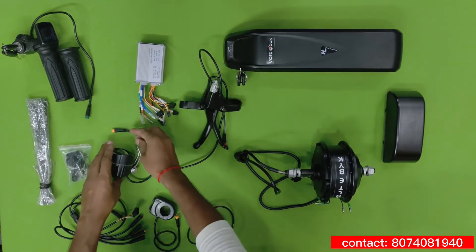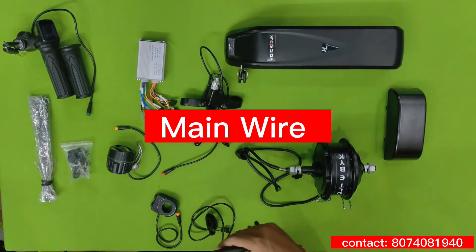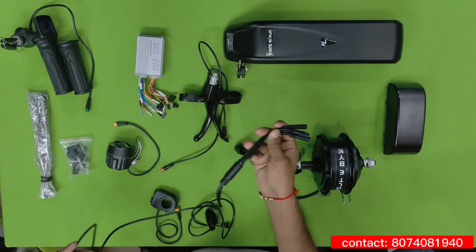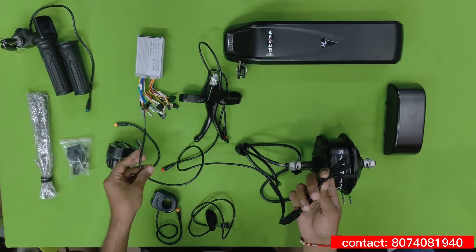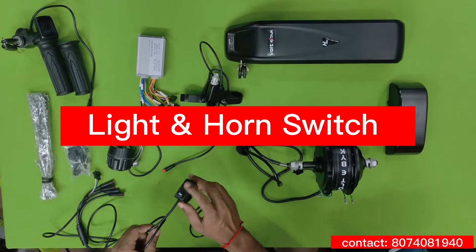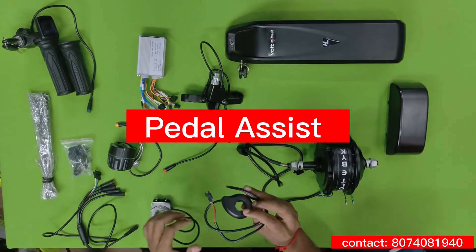This is a light and horn which we can attach at the front. This is the main wiring harness where we connect all the sensor brakes and accelerator, and it goes directly to the controller.